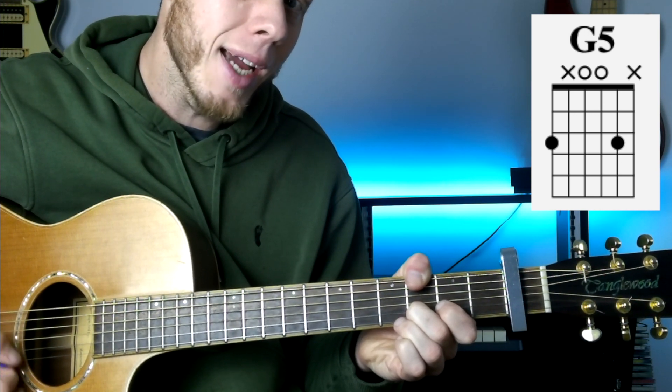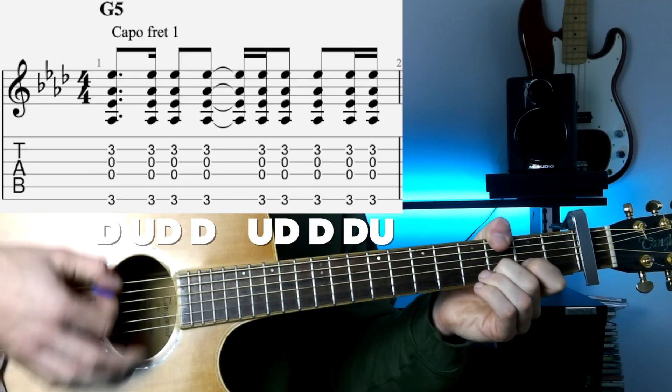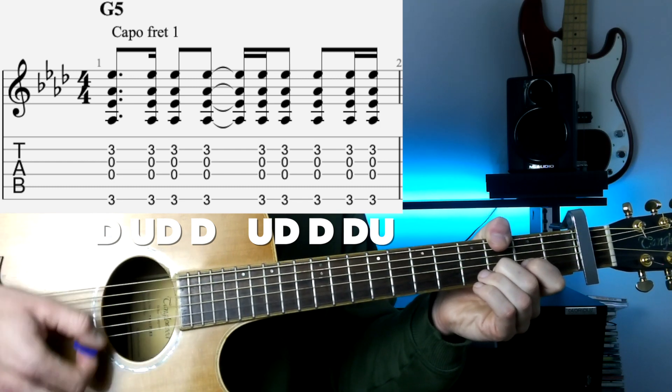This finger's also going to mute the high E string. The strumming pattern is: down, down, down, up, down, down.